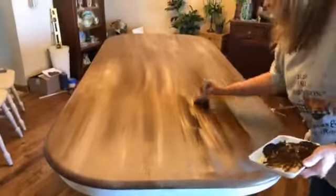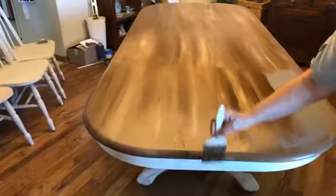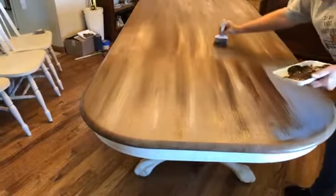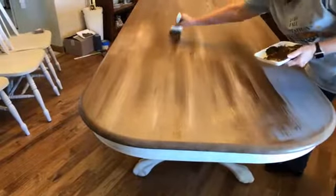Since we're using this oil-based stain — it's a gel stain — I would not use regular stain, it'll be too runny. You need the body of a gel stain. If you don't know about gel stain, you can either message me or ask your paint store what they recommend. I'm going to come back tomorrow and try to make this look like boards. I just wanted you guys to see what this technique was and how easy it is.